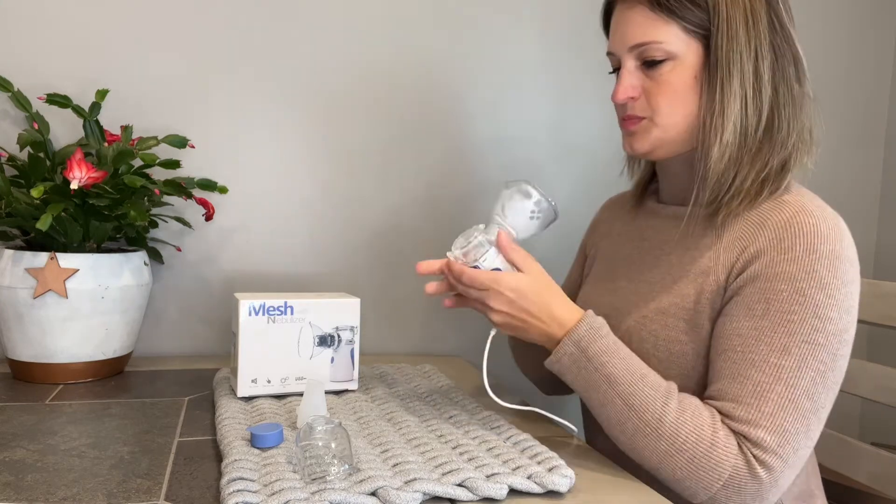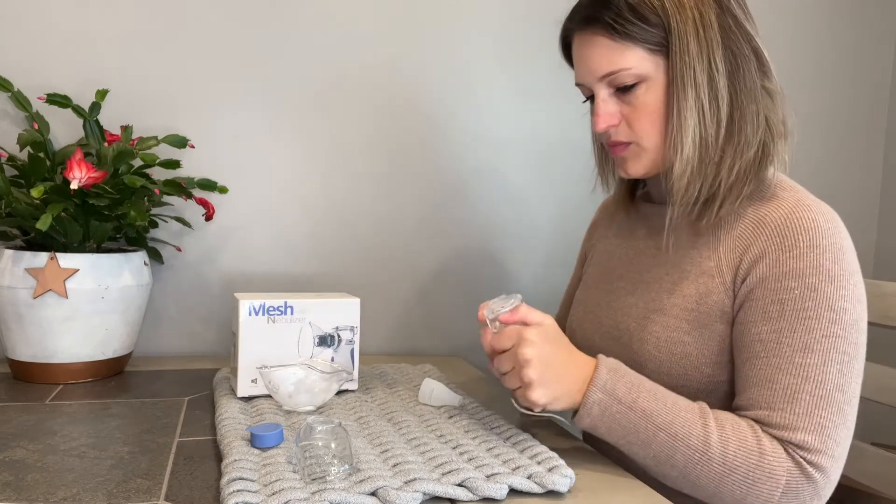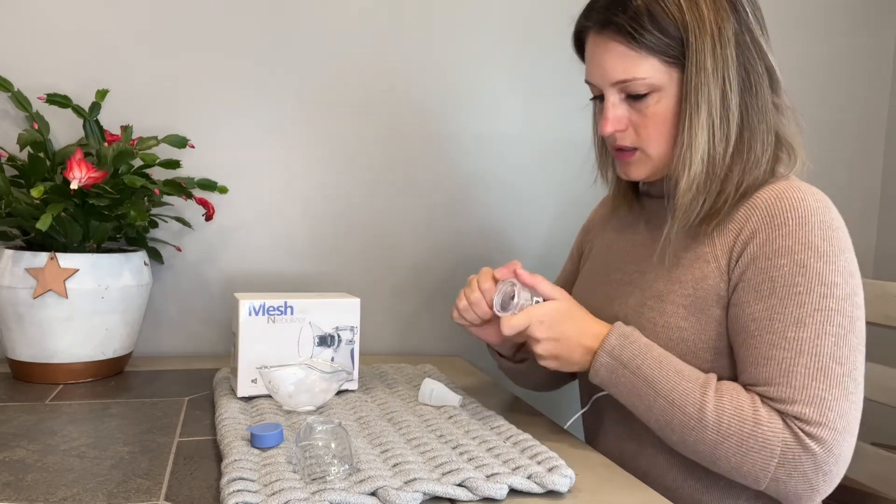There is also easy cleaning — you can add hot water and the nebulizer starts atomization, cleaning the mesh tank by atomizing hot water to reduce mesh clogging.